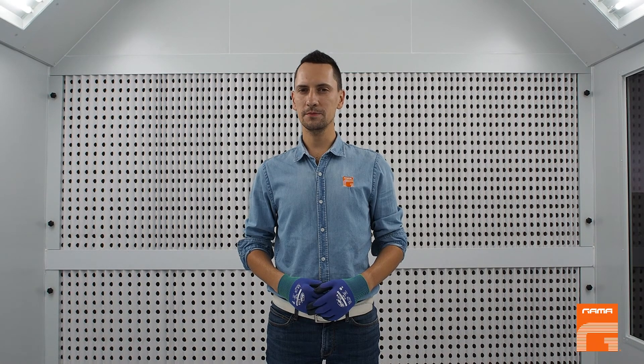Hello everybody! We start a series of short videos to keep providing you with some small technical tips of high-tech spray equipment, which will make your work easier and results better.